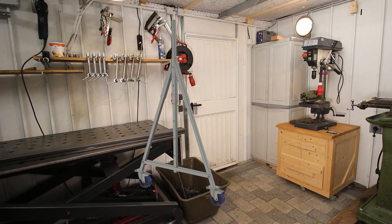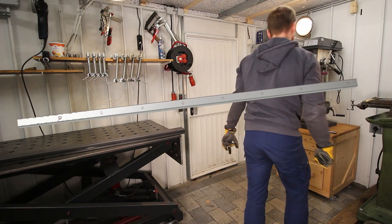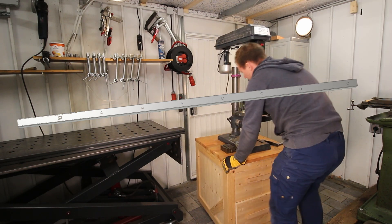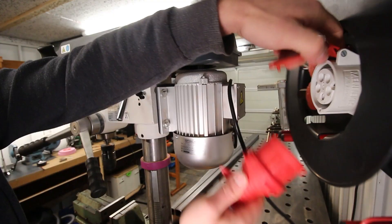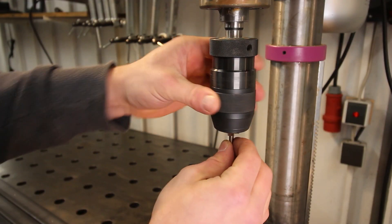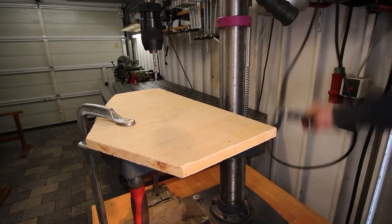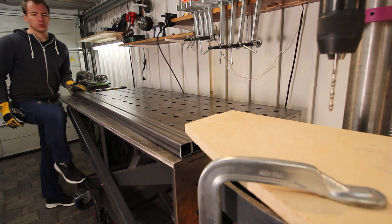I needed to drill a lot of holes into these vertical pieces, so I wanted to do that with the drill press. But the table of the drill press is fairly small to support these big pieces, so I used my lifting table as an extension and adjusted the height perfectly according to the drill press table height.